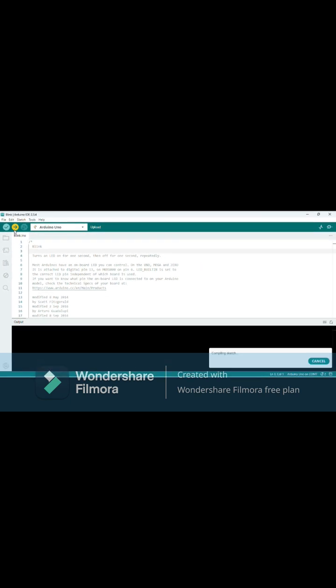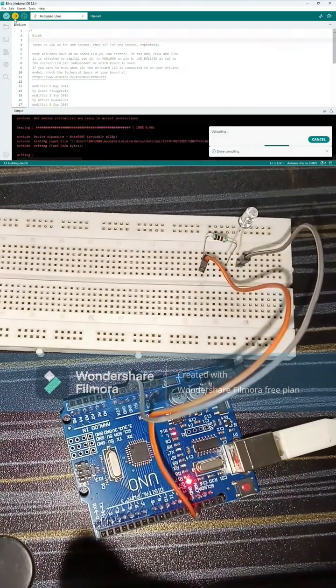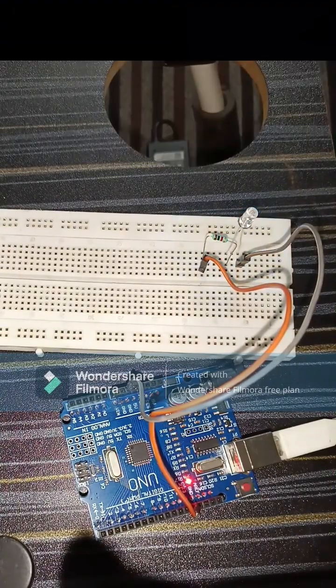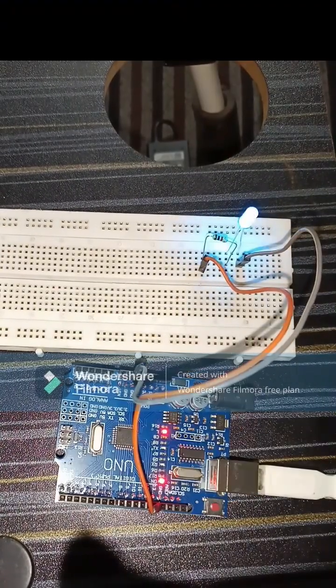After this, upload the code. The code will upload successfully and the LED will start to blink.